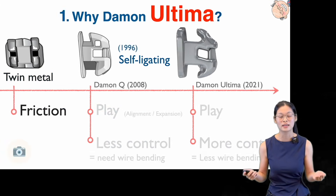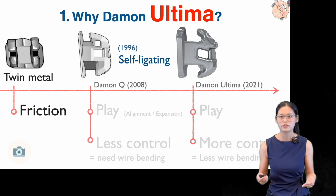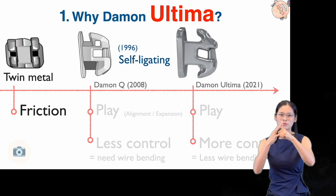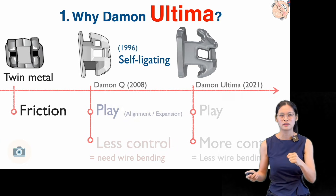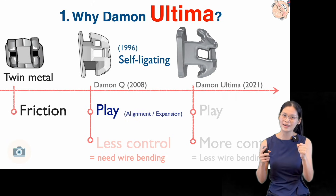In the past decade, we've been using the traditional twin metal bracket. And the main disadvantage of the twin metal bracket is that there is a lot of friction between the bracket and the wire, since the wire will be ligated tight with power chain. So Dr. Daemon wanted to invent a bracket that could decrease the friction between the wire and the bracket.